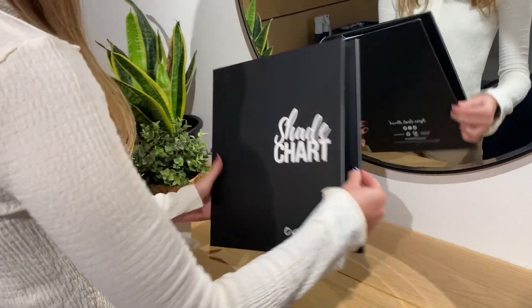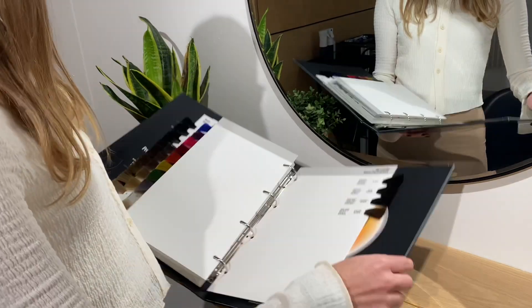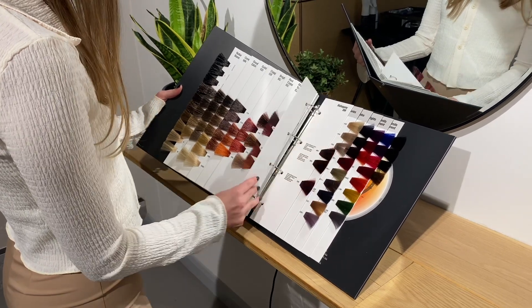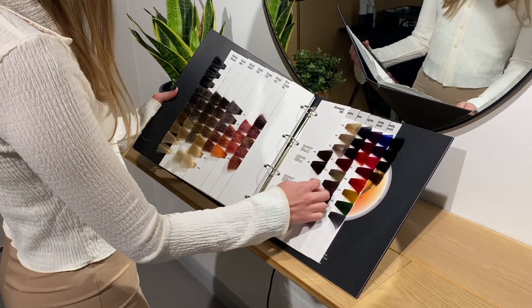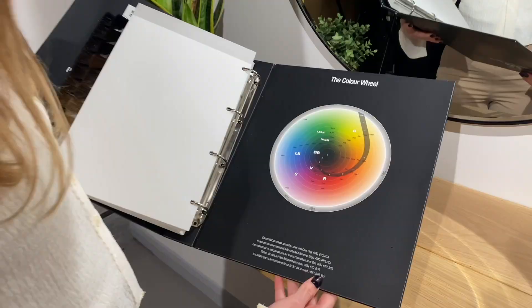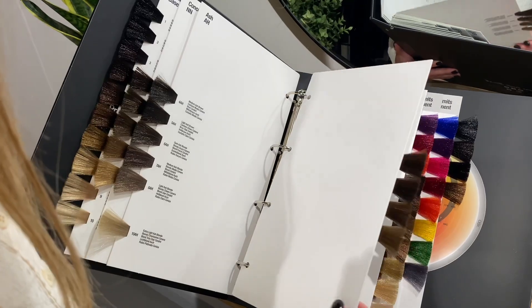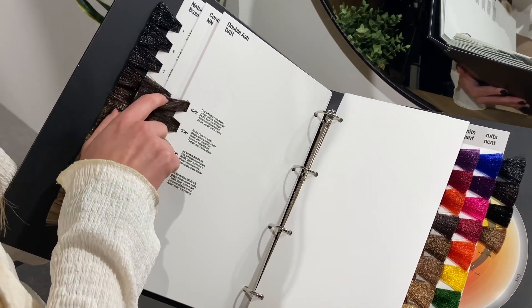We also have a brand new Organic Colour Systems shade chart. By popular demand it is a beautiful binder, making it super durable and easy to use — you can unclip each page, which makes it easy to get in and out and they don't break. It also features the updated colour wheel, which now includes the light blue, the dark blue, and the new DAH range, along with swatches for all the new colours.